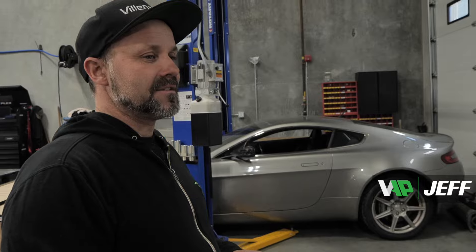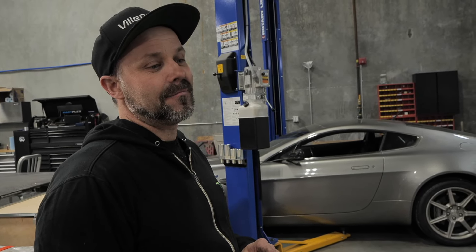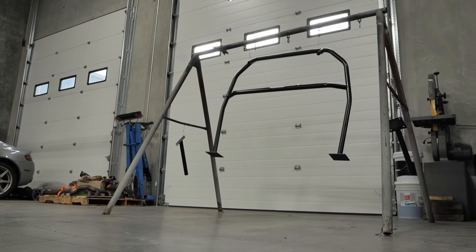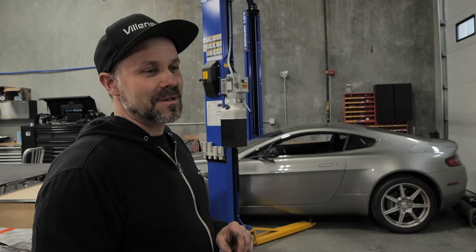This car was purchased from a fellow out of the States and it has a supercharger. Stuart, the owner of Velocity, wants to beef it up a little bit with a cage to make it a bit safer, as the car is making quite a bit of power now.